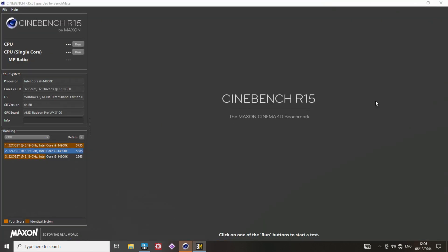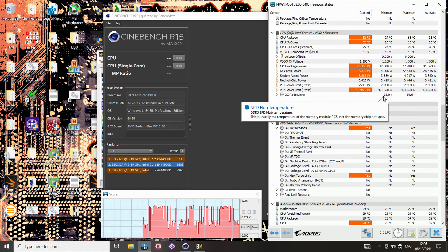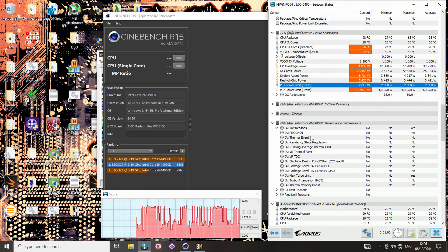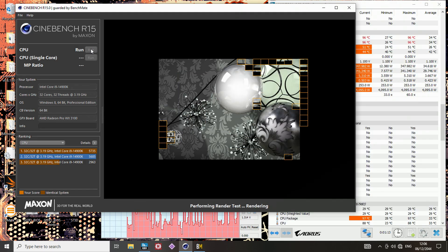Let's try to run R15. We can also quickly take a look at the power limits in HWiNFO — you can see 4,000 for PL2 and 253 for PL1. And this is not going to be able to run Cinebench 15.